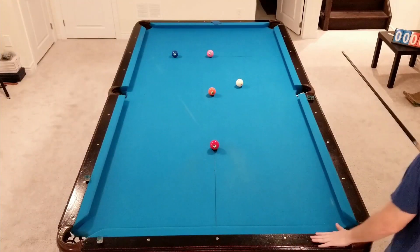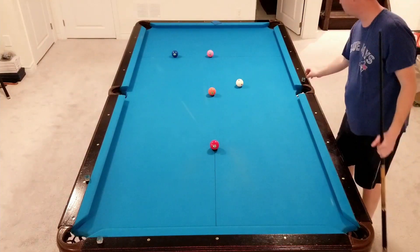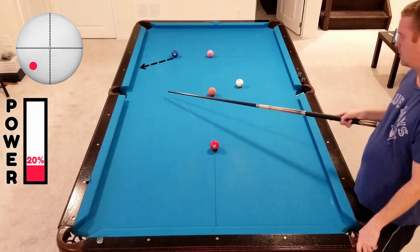There we go. Same kind of angle here that we had from the one ball to the two. We're just going to play a soft shot, a little bit of a draw shot — bottom left — and get out here for the three.